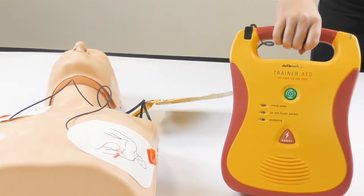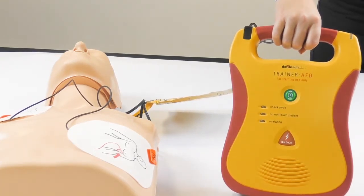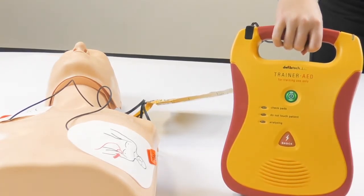Shock one delivered. It is safe to touch the patient. Begin CPR now.